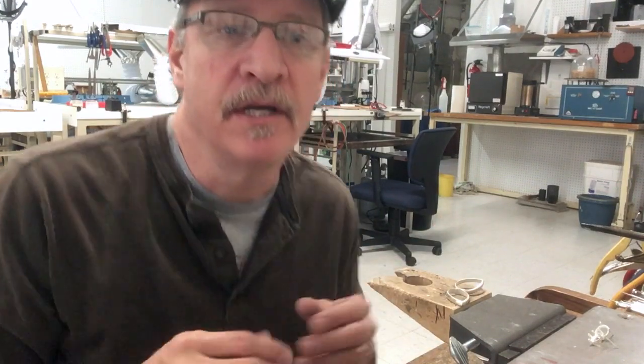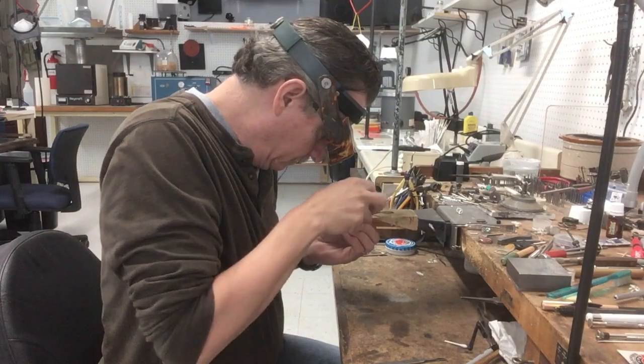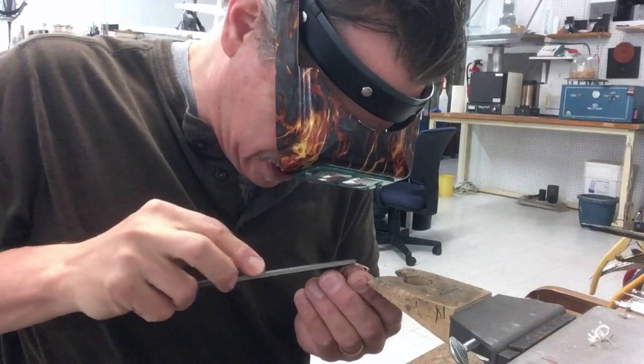If you spend a lot of time at the bench, sometimes you're going to feel it in your shoulders, your neck, your back. When you set up your bench and your chair, you want to think about posture and comfort. A lot of people set their benches up with their chair too high and their bench pin too low, so they end up spending a lot of time at their bench hunched over like this.